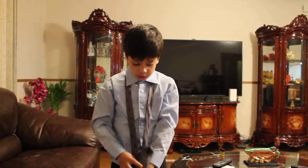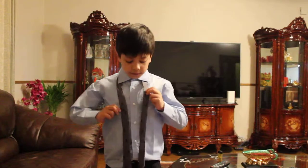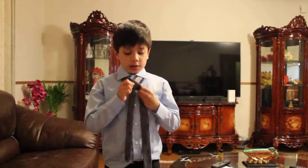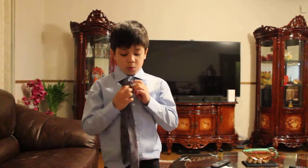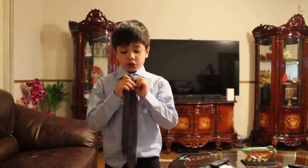So now we begin. First we're going to make an X, then we're just going to wrap it around once — only once. If you're doing it twice, you're not doing it right.